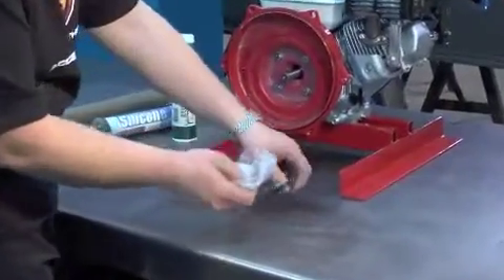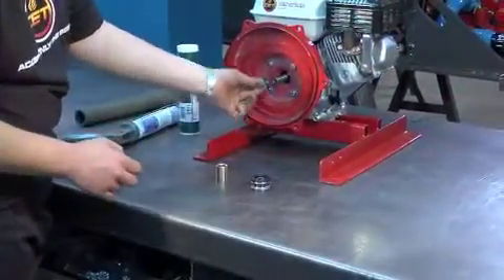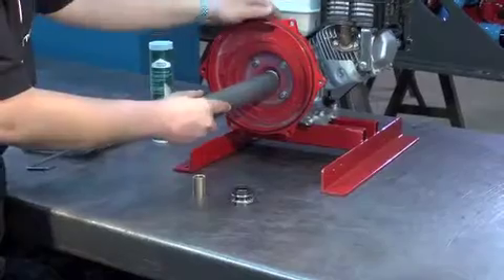Installing the new seal. Put grease on the outside of the seat part of the seal and push it onto the shaft. Be sure the seat is well supported and flat in the casing.